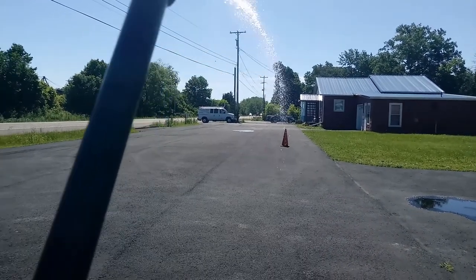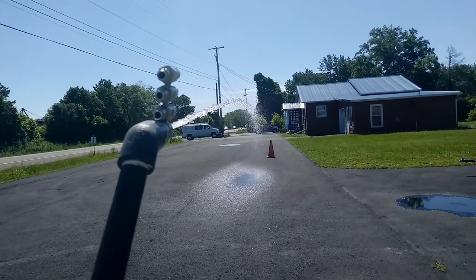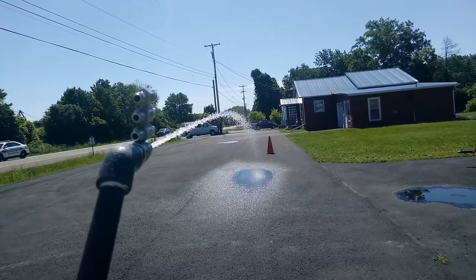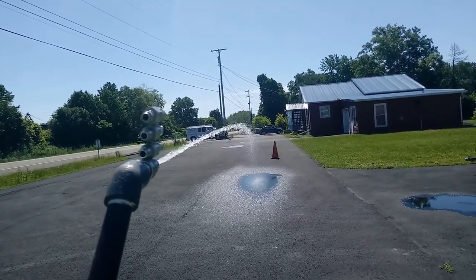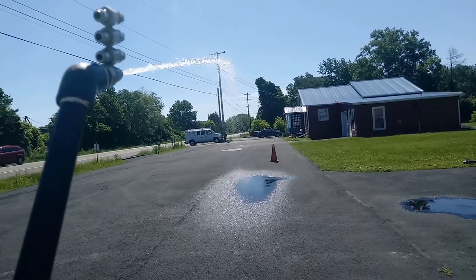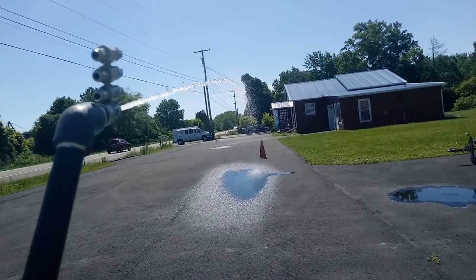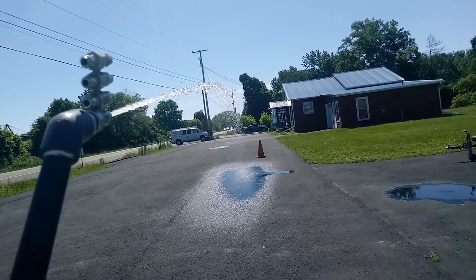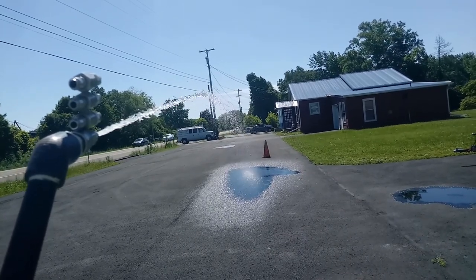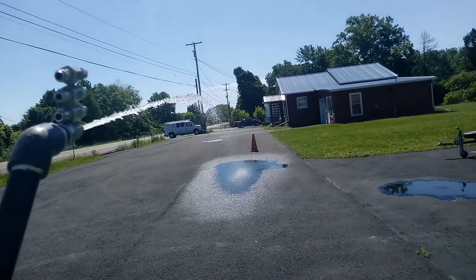This is the electric pump — keeping it fairly level, it probably goes about 30 feet. I'll put a cone there. If I arc it a little bit I can get maybe 30 to 32 feet out of it. You're getting some overspray past that, but you can see where the main stuff is hitting. The wind's blowing at my back, pushing it to the right a little bit. Let's stop that and go hook up the air diaphragm pump.